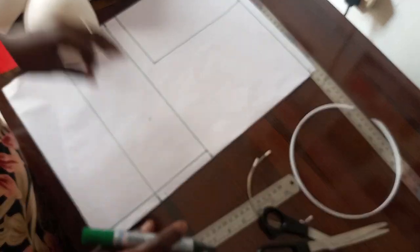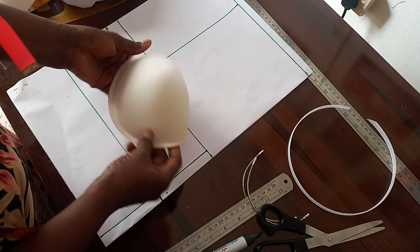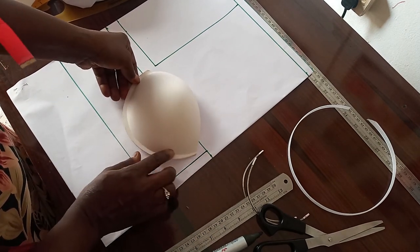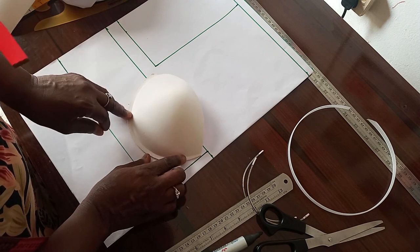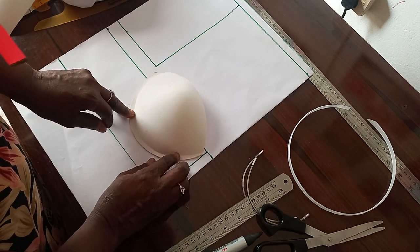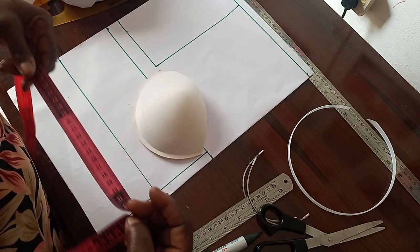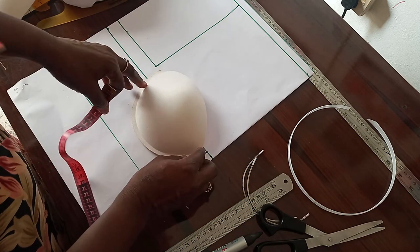Having done that, we now place our cup slantly like this. The cup is not straight — it's better you slant it a bit.